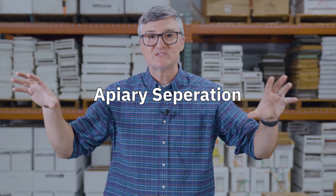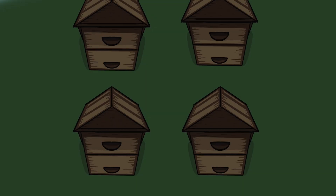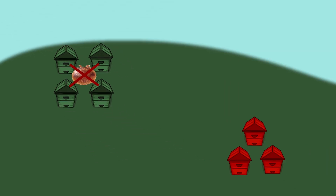A second cultural control option is apiary separation. We worry about varroa moving between apiaries — you might have your apiary well managed, but a nearby apiary, whether yours or another beekeeper's, may not be. As a result, varroa come in from the outside on bees, or your bees go out and pick up varroa. Keeping apiaries appropriately separated minimizes drift and robbing between them, so you only have your own varroa population to control.